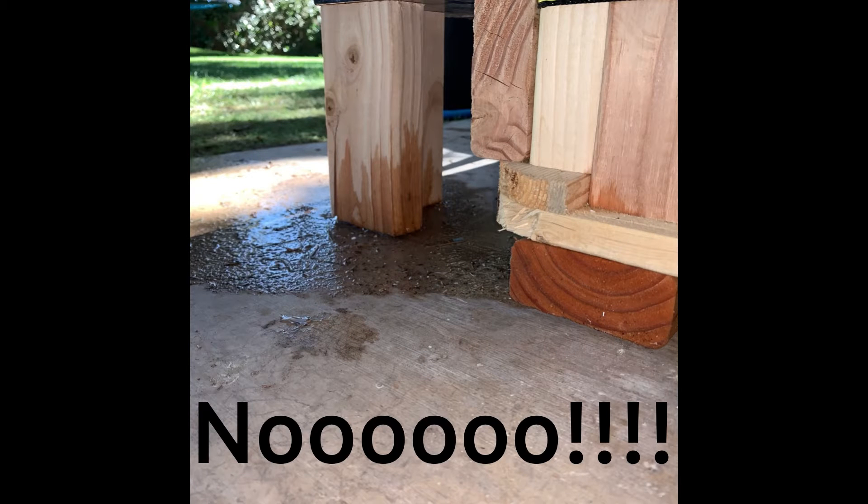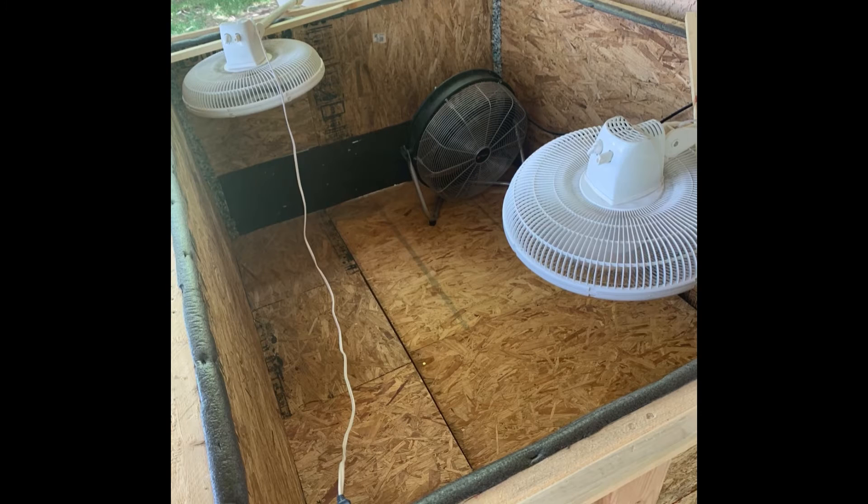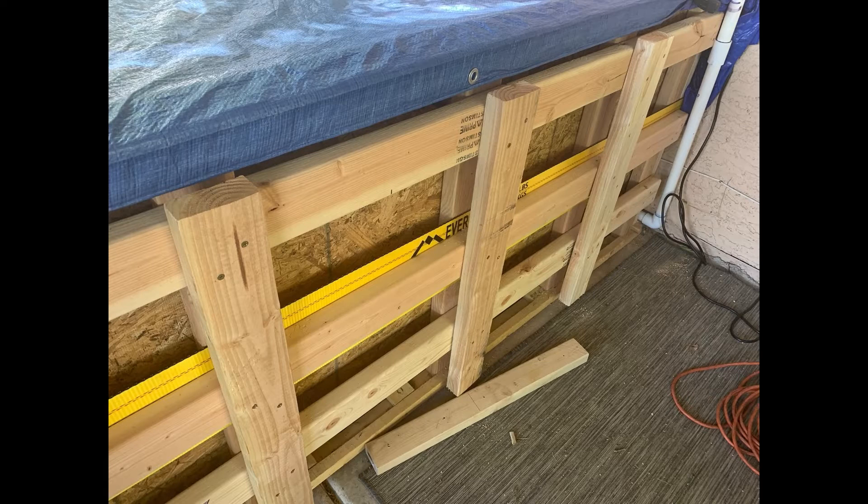We filled it up — now the moment of truth. The next morning I come out, and it's leaking, and we've got the situation where it's bowing on the side. So we take all the tarps out, we have to dry out the OSB, and thank you to my brother-in-law Troy who does construction — he told me how to fix it with extra support.